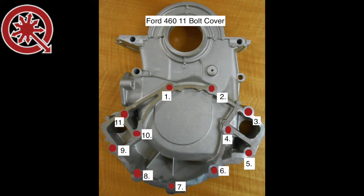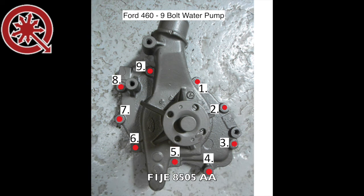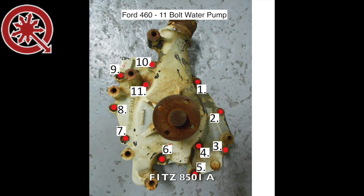We have photographed both the 9-bolt water pump and the 11-bolt water pump and numbered each bolt hole for you. With this chart, you can pause and identify which Ford 460 water pump you will need and call us to order the correct pump.